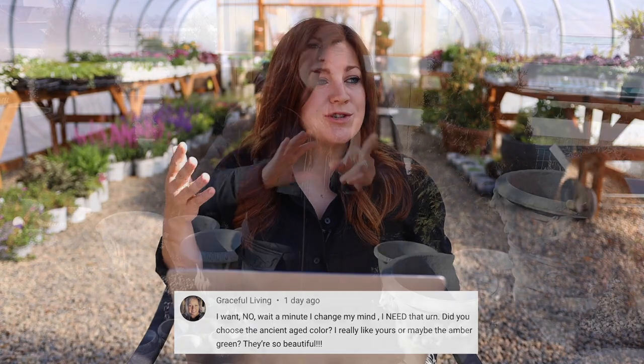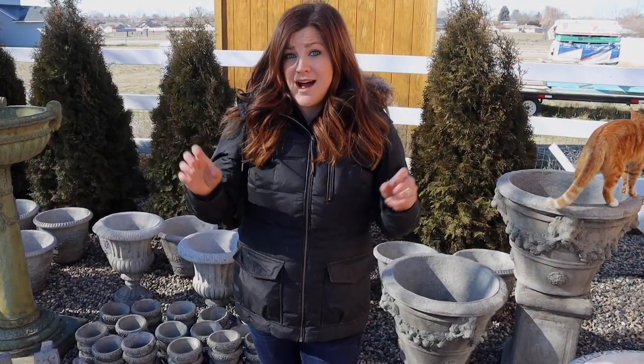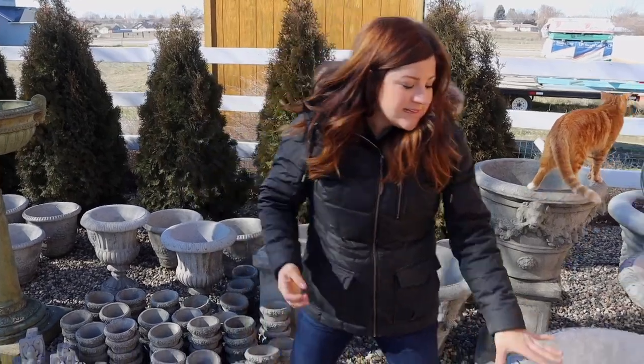Haley asked: will you have a way to light up the urn planter? I just told Aaron we need to get a couple of lights right before I read your comments — so that is on the radar. Graceful Living asked if I chose the ancient aged color for the Galloway urn — I did, because I wanted to try something different. I usually go with natural concrete because it takes our hard water really well and doesn't show the hard water stains as bad. But since this urn wasn't going to be touching sprinklers and I was plumbing drip to it, I thought it was a great opportunity to try that color.